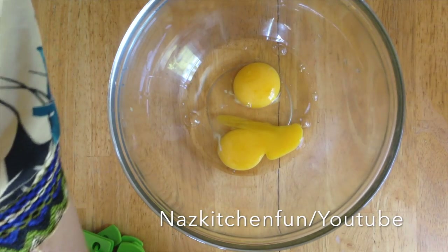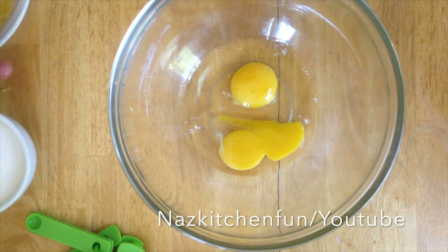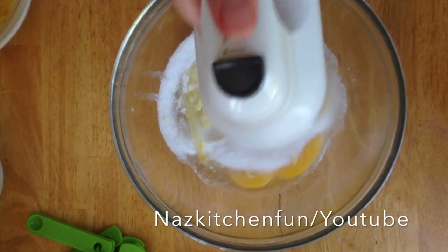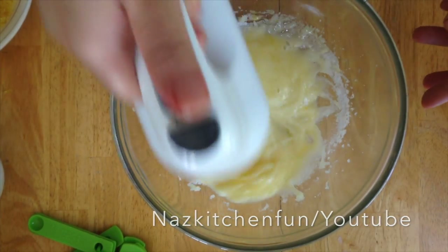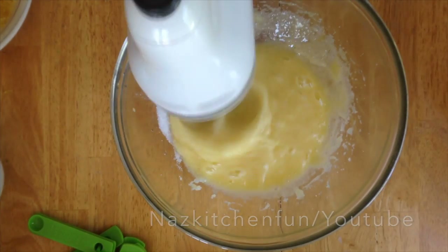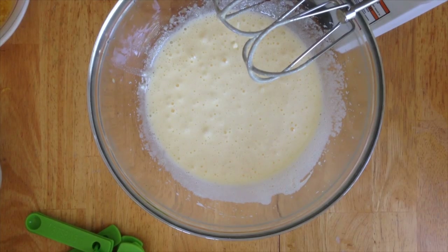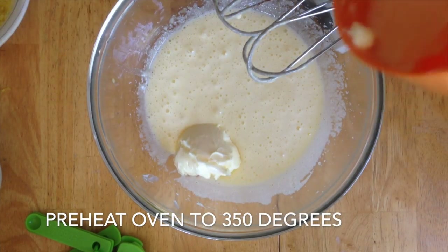In a large bowl, I've cracked two eggs — make sure they're at room temperature. Now I'm going to add the sugar and use my hand mixer to mix this up, but a regular whisk works perfectly fine as well. Start slow and gradually increase to high speed until you see a nice pale color in the eggs.